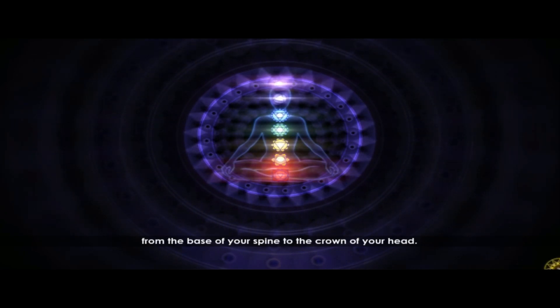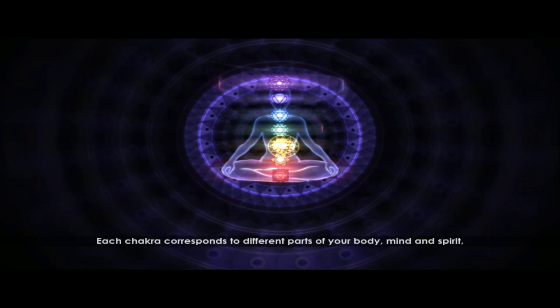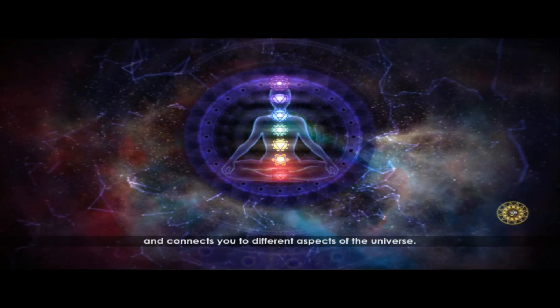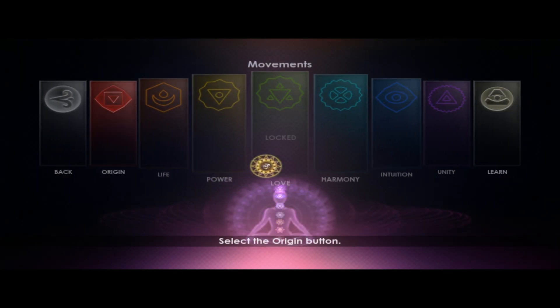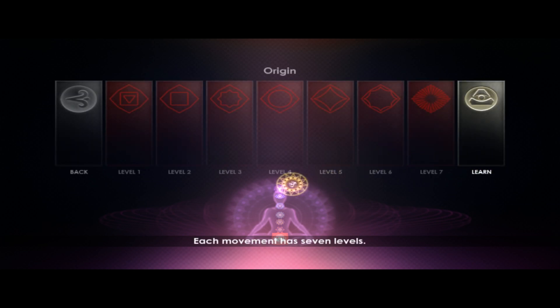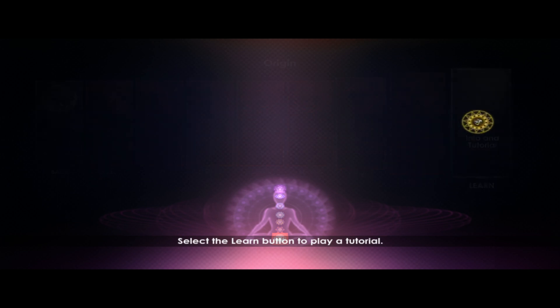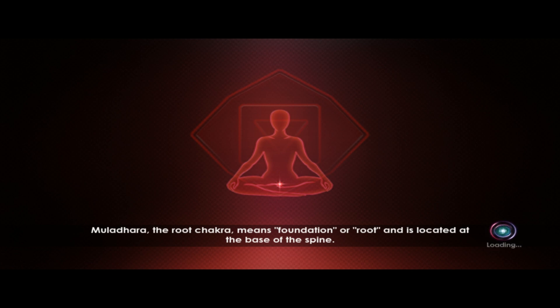Each chakra is located at a different point on your body, from the base of your spine to the crown of your head. Each chakra corresponds to different parts of your body, mind and spirit, and connects you to different aspects of the universe. Select the Origin button. Each movement has seven levels. Select the Learn button to play a tutorial. Muladhara, the root chakra, means foundation or root and is located at the base of the spine.